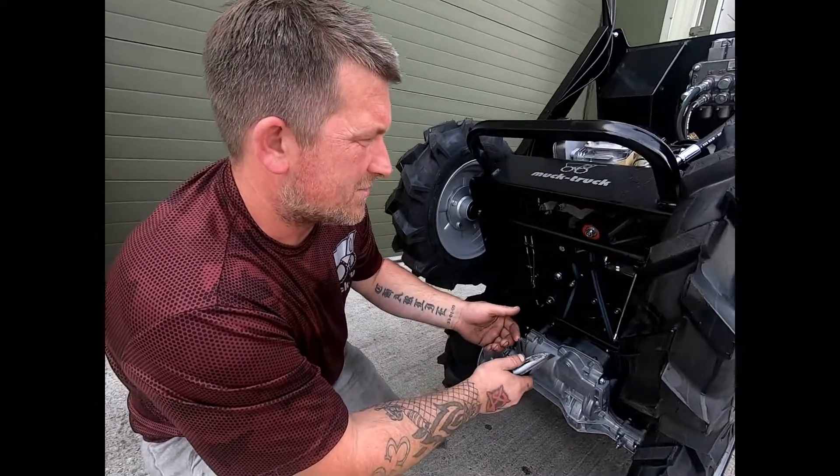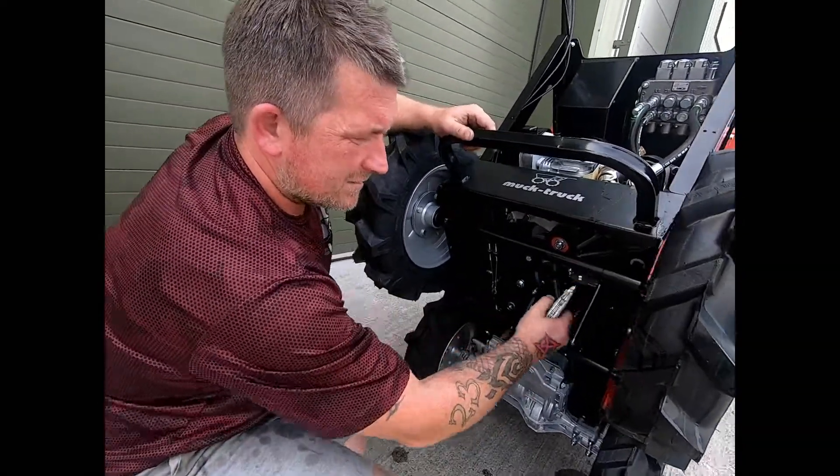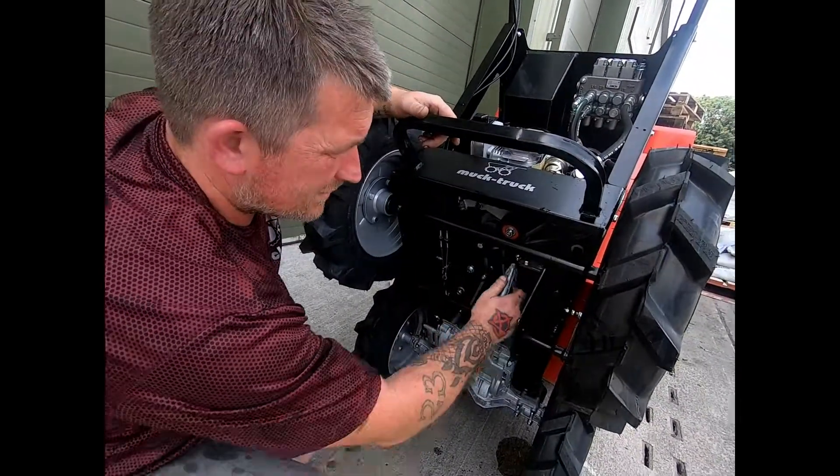The next thing we need to do is to remove the belt. Using the Stanley blade, cut the belt.